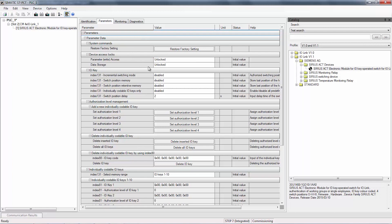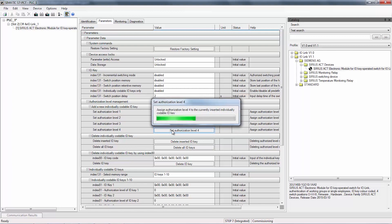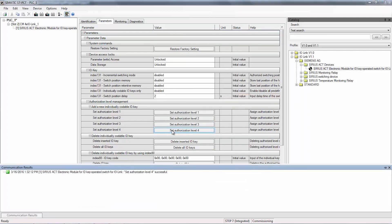Now, we give the plugged in white key the same rights as the blue master key. So, click on authorized set authorization level 4. This means the white key can switch all four positions.